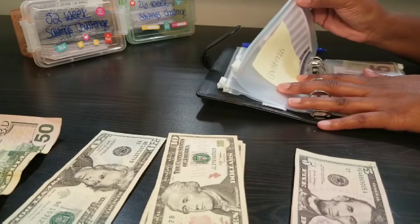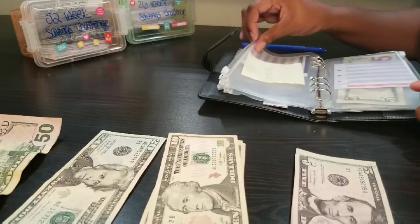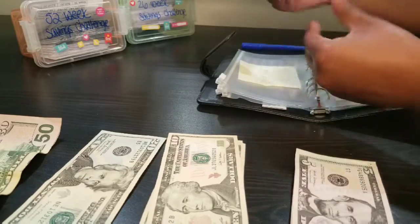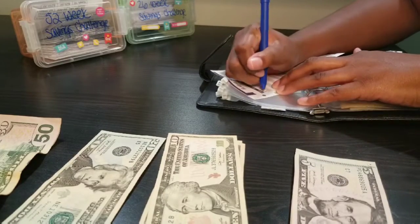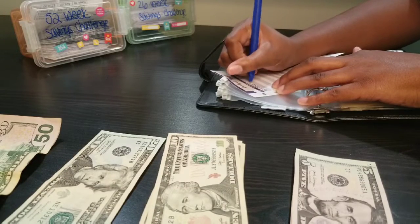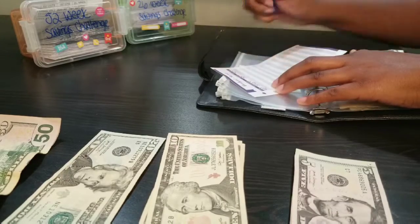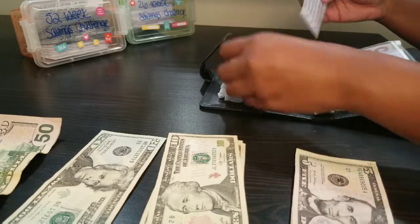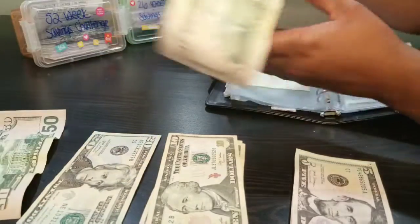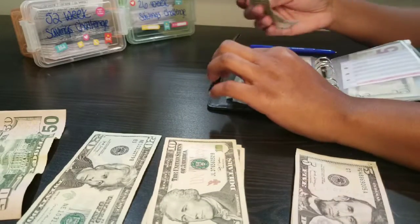Next up is Christmas and I budgeted $50 for it. I've already planned what I want to get and it's in my Amazon cart, so I already know how much I need. I'm going to put a $50 bill in there and get that stuffed.